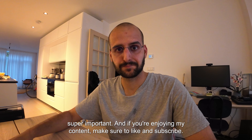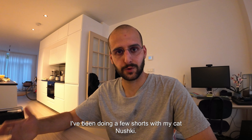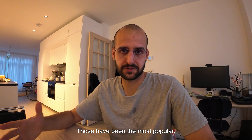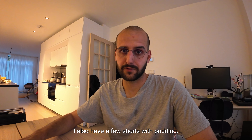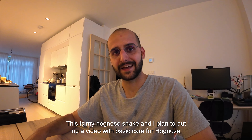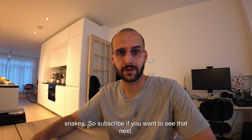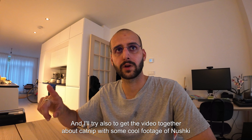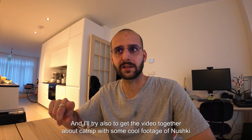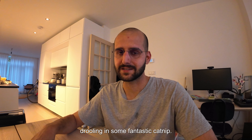If you're enjoying my content, make sure to like and subscribe. I've been doing a few shorts with my cat Njushki — those have been the most popular. I also have a few shorts with Puddin, my hognose snake, and I plan to put up a video with basic care for hognose snakes, so subscribe if you want to see that. I'll also try to get a video together about catnip with some cool footage of Njushki drooling in some fantastic catnip.